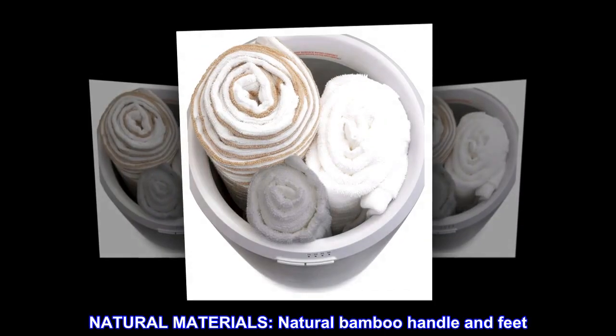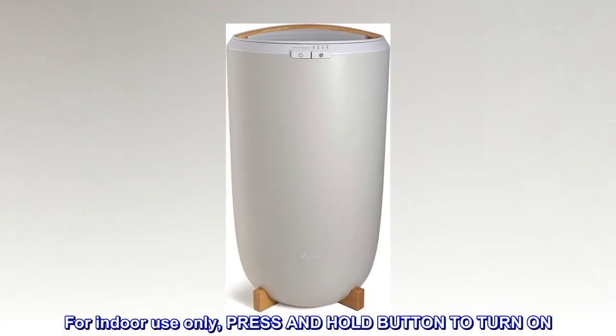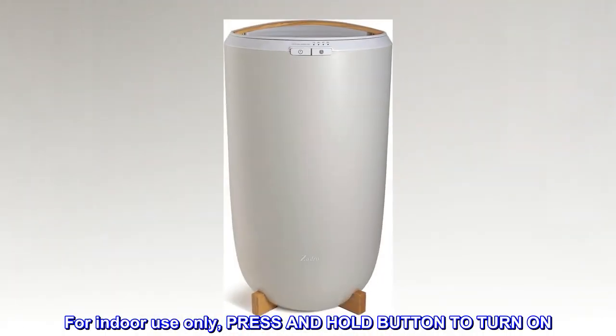Natural materials — natural bamboo handle and feet. For indoor use only; press and hold the button to turn on.